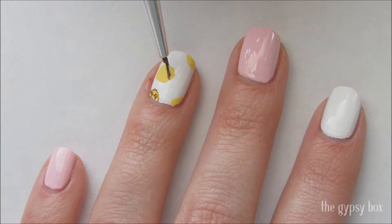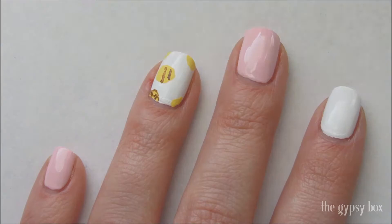With brown polish or acrylic paint, draw a crisscross pattern on the yellow circles and outline them as well.